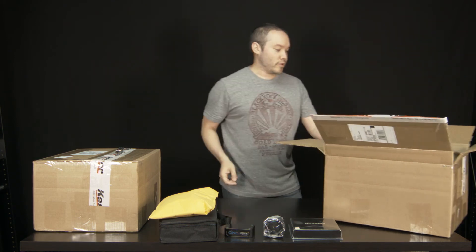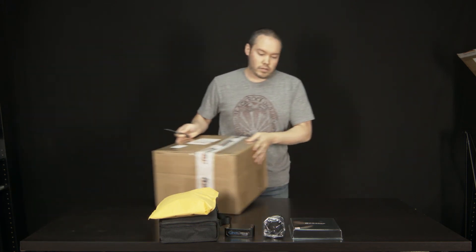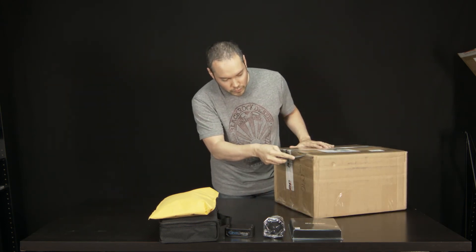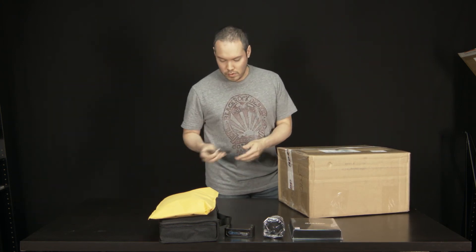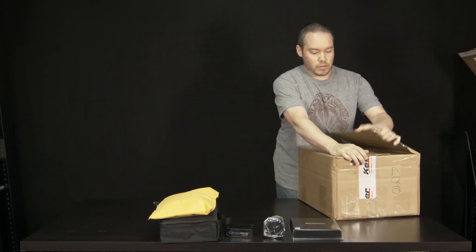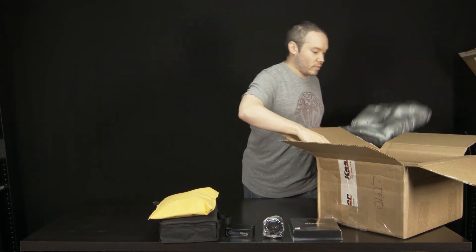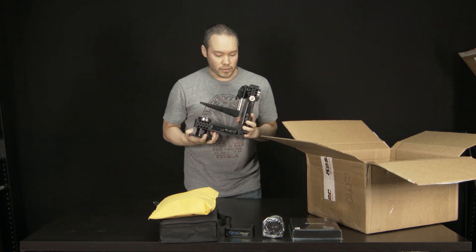All right, that's it for the first box. So now the second box — and here is the CineDrive itself.